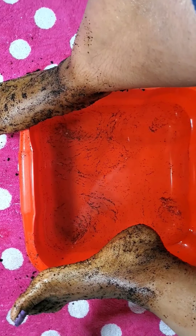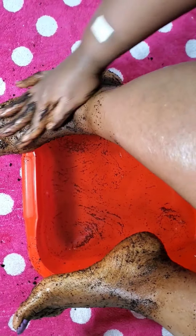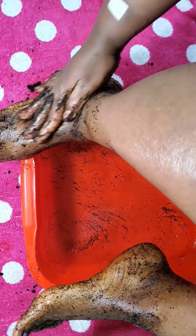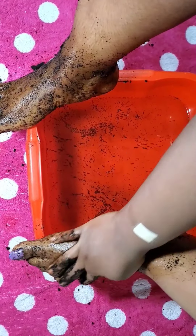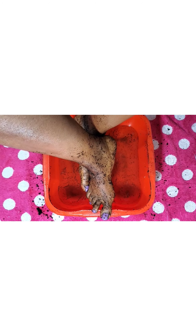After scrubbing, you want to leave it on for at least three to five minutes. Leave it on. Then go ahead and rinse everything out and I'll show you the result.